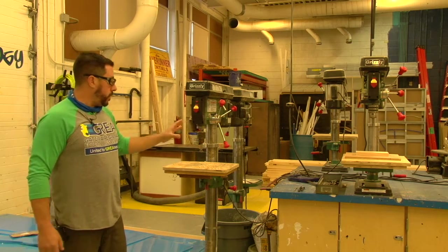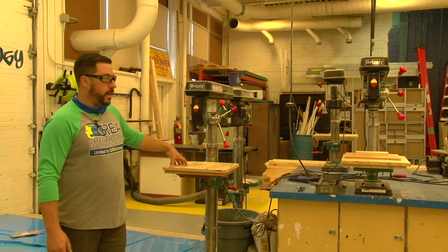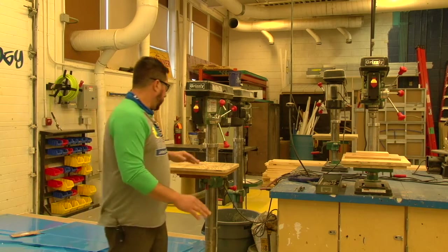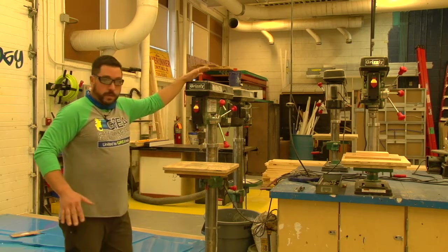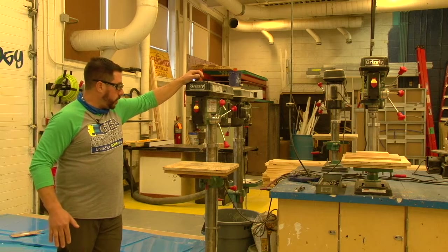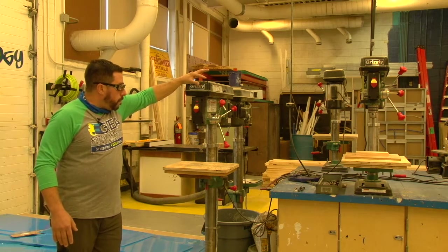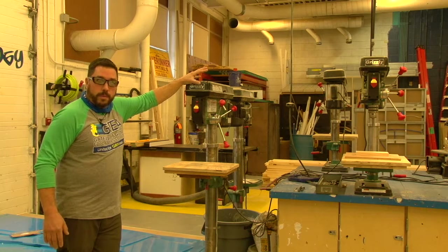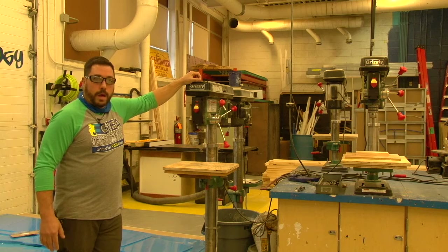There's no difference between a tabletop model and the floor-standing model — they all have the same parts, some are just a little bit smaller because of the size of the machine, but they all work exactly the same way. We're going to take a look at the floor-standing model because it's bigger and easier to see.